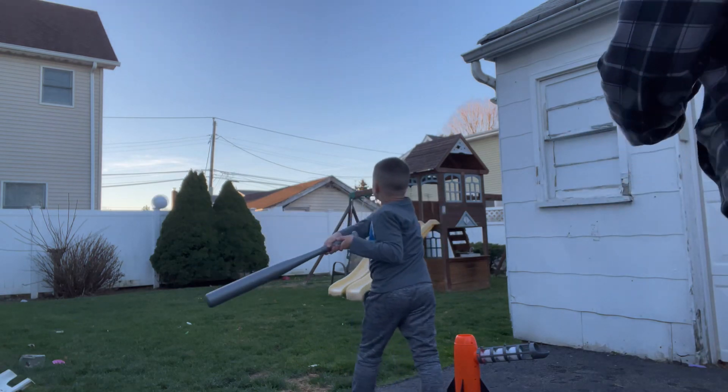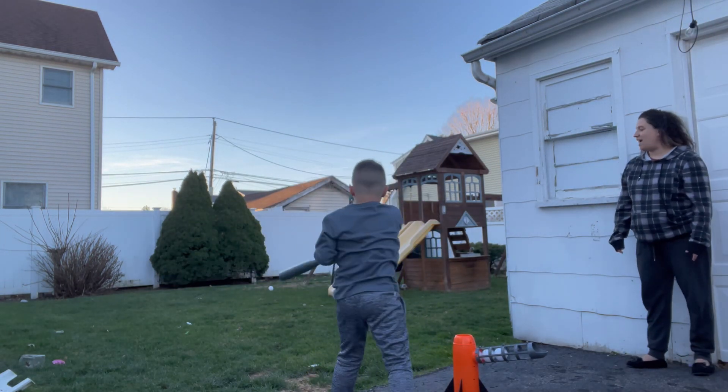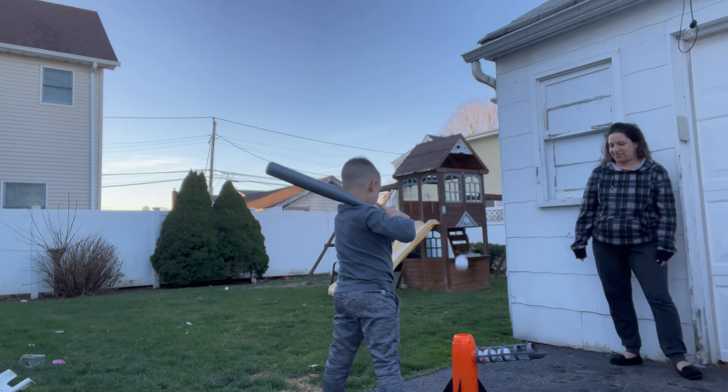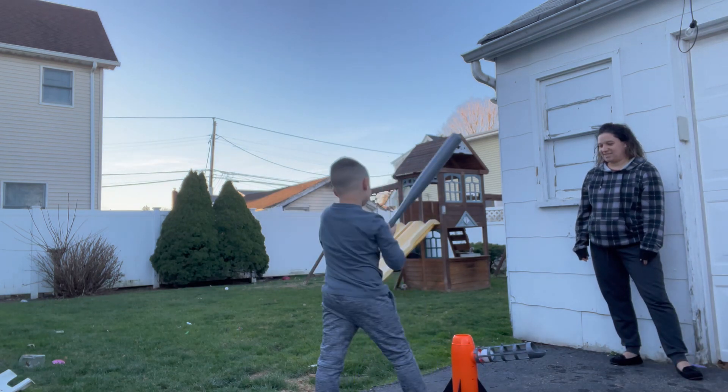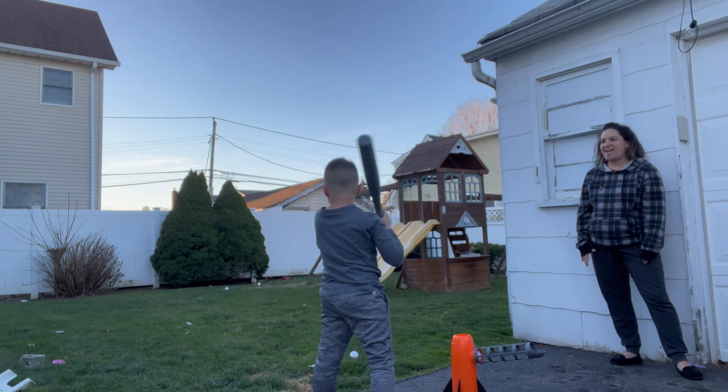I made sure to keep my face out of the way when the balls were loaded because it does pop them up pretty quickly. My son had a blast knocking these balls out of the backyard — you can see they go flying pretty far.